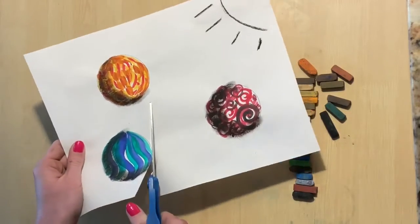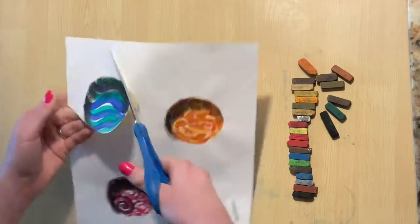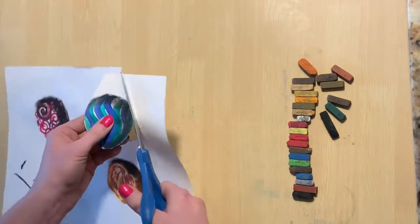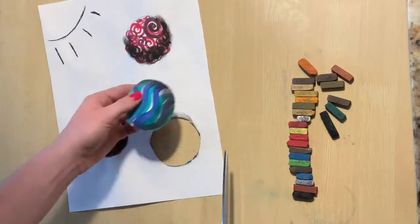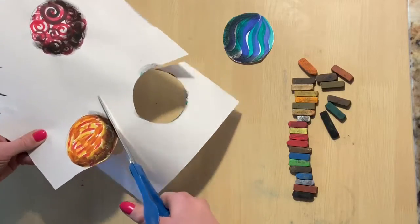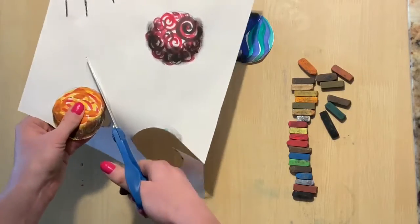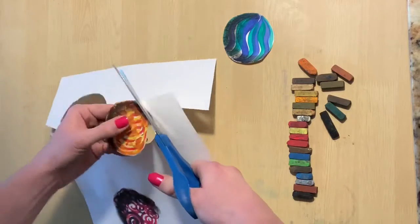Once you have a shadow on each one of your marbles, you need to carefully cut them out. Try not to mess up the chalk pastel with your fingers, and make sure that each marble comes out nice and round. We don't want any square or octagon marbles — we want them to look round.